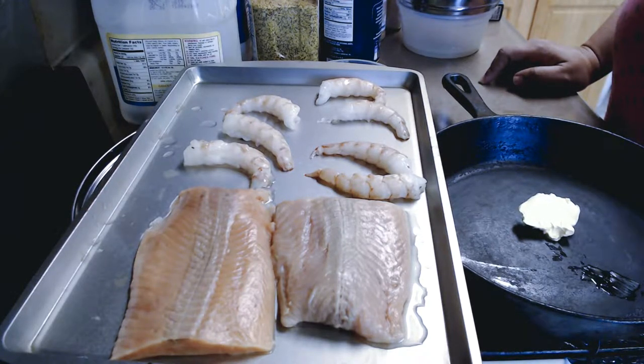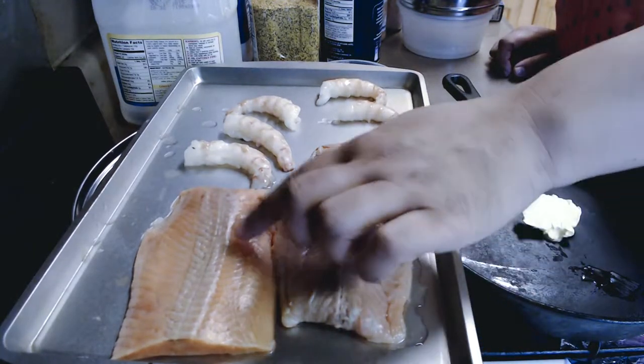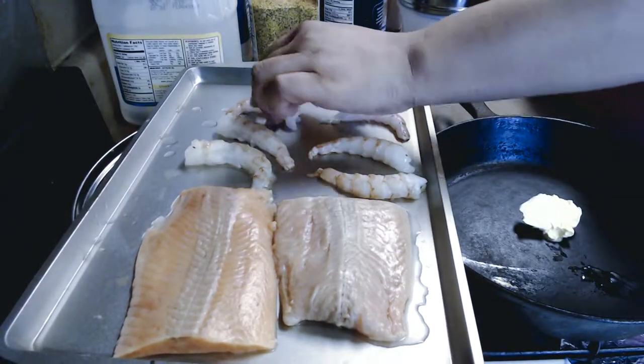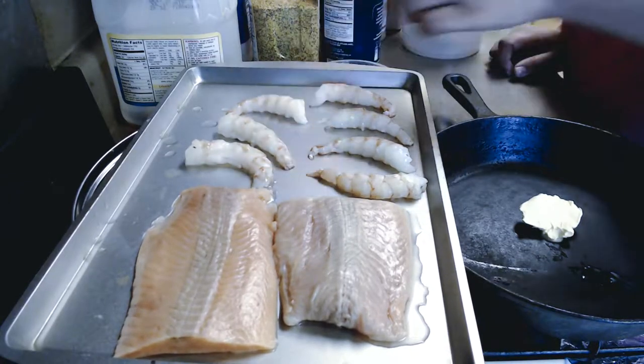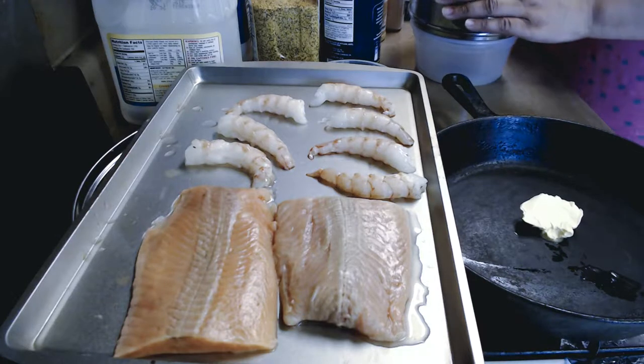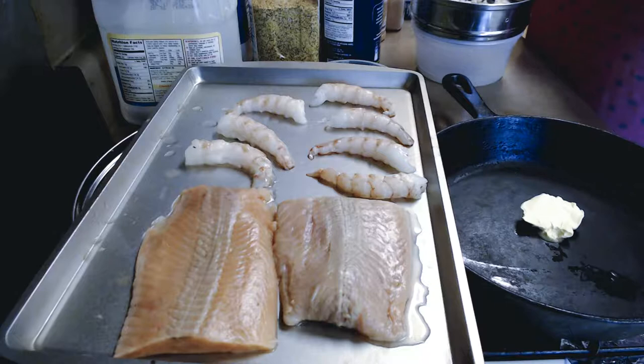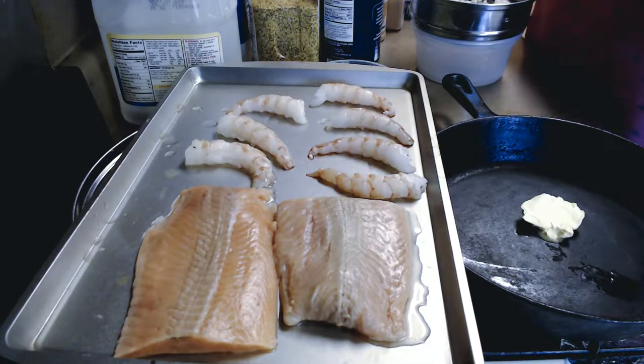I'm cooking a small amount. I have two pieces of salmon and about seven Asiago shrimp that I peeled already, and I have canned crab meat. It doesn't matter what kind you get — crab meat is crab meat, unless it's claw meat, you can still use the crab meat.